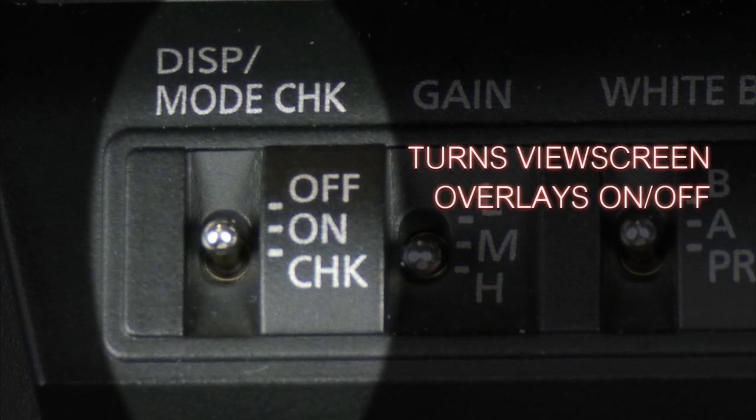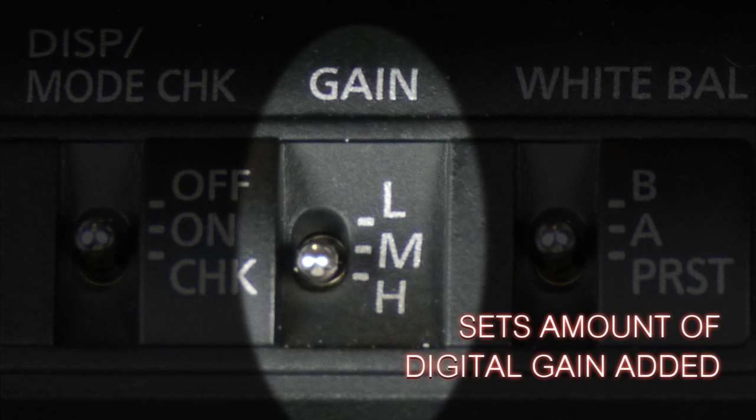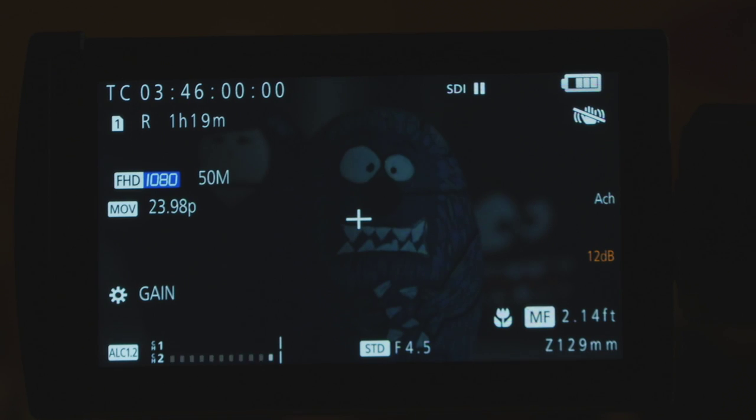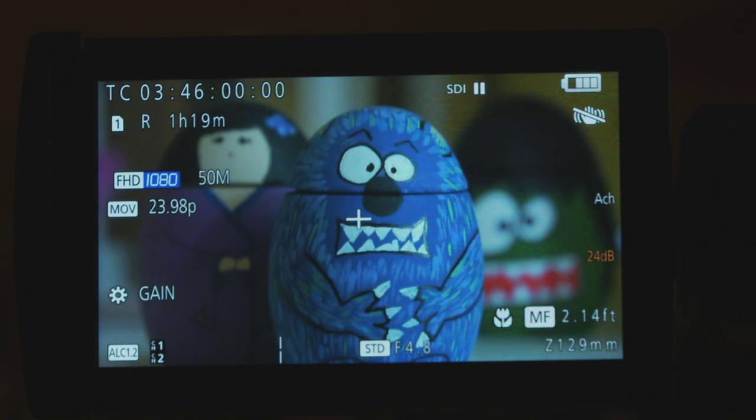The display and mode check switch controls the display of overlays and graphics on your LCD screen. The gain switch is for increasing the amount of electronic gain — you can set it to low, medium, or high, and you can control in the menus exactly how much gain is applied from each position of that switch.